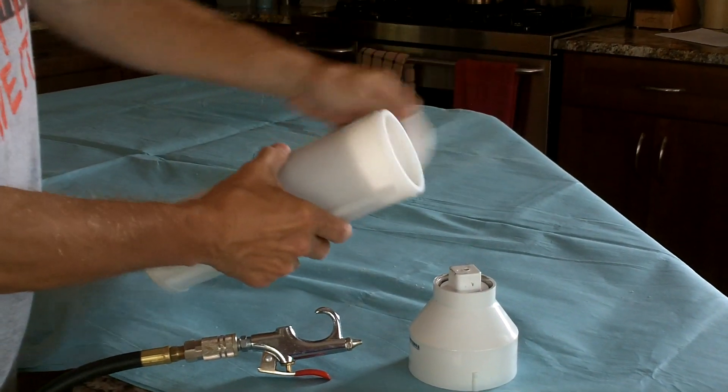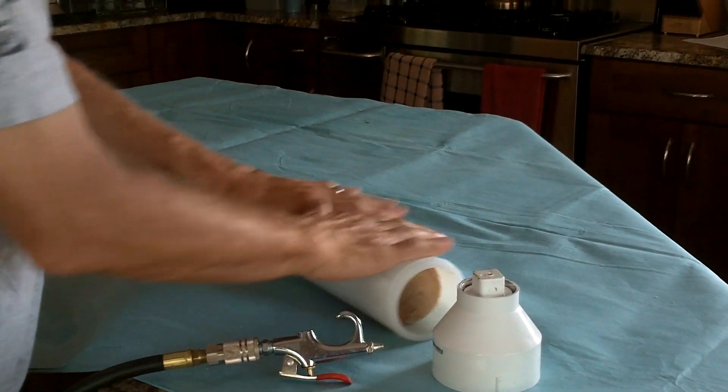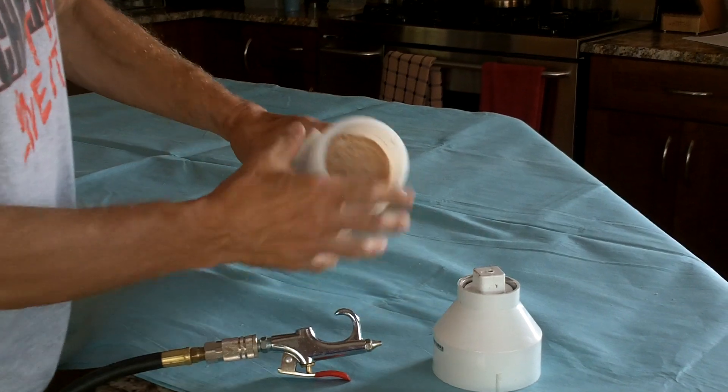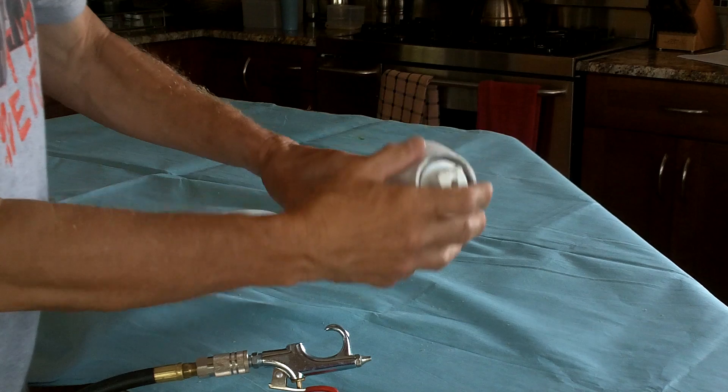Remove both end caps. Loosen the column to the extent one can by rolling. Attach the fitting.